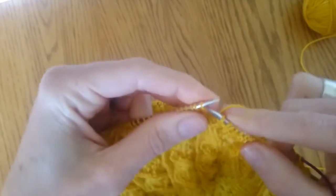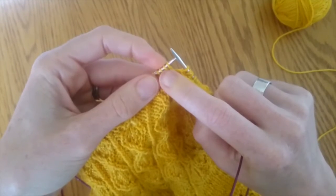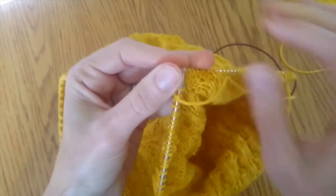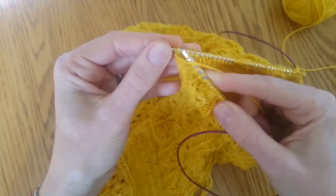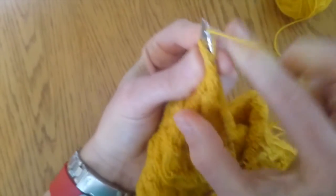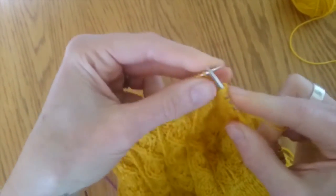I'll show you again because especially that first one is a little bit tricky. This is the one where you basically need to purl this stitch and knit this one. You're going to purl into the back of the second stitch — come in from this angle into that stitch from the back — then purl that stitch, don't take it off, and come into the front of the first stitch.